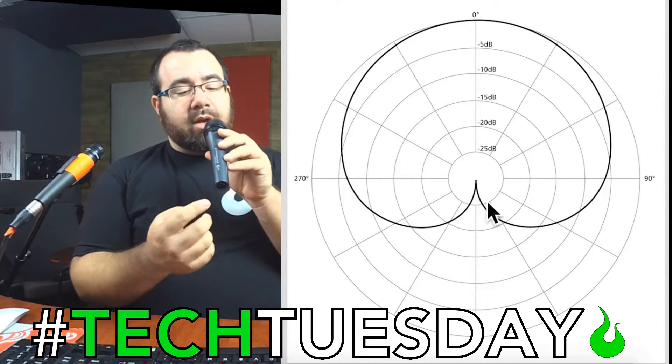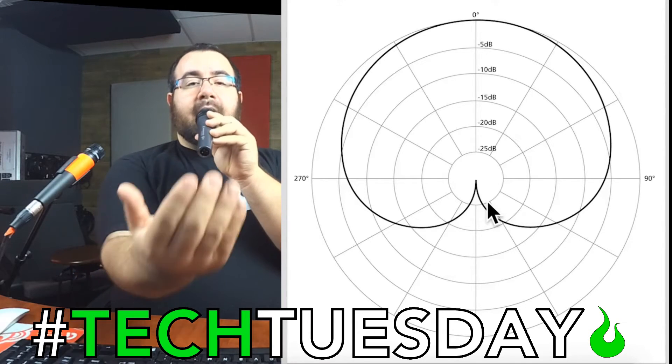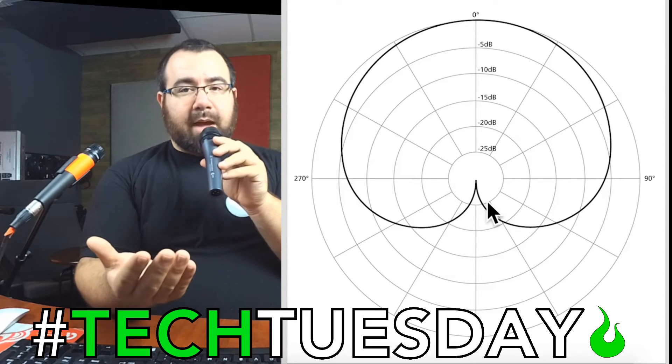You can utilize the back of your microphone, which is your null point, because it picks up the least amount of sound. You can point that at the speaker if you have a live stage monitor, and that will help you to get less feedback going on.